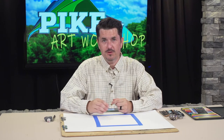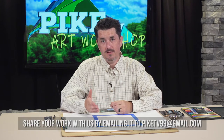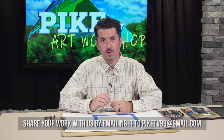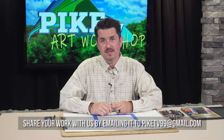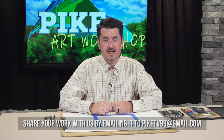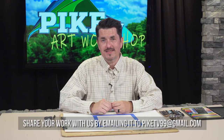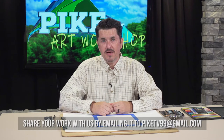Going through these tutorials is a great opportunity and I'm very thankful to be able to do it. Your involvement is everything — if you create something at home inspired by or following along with the tutorial and you'd like to share it, all the producers here would love to see it. We'd love to share it with our audience, so send it to us at the email address you see on your screen.